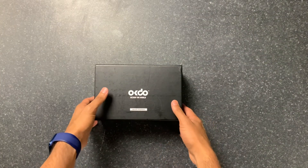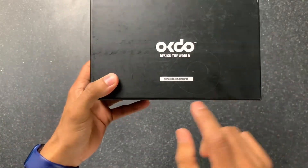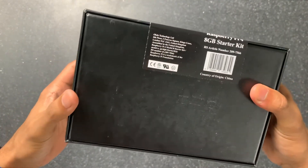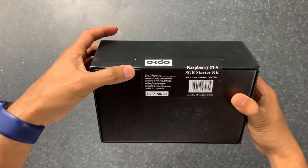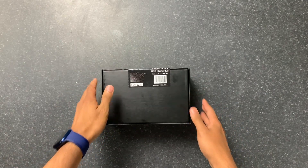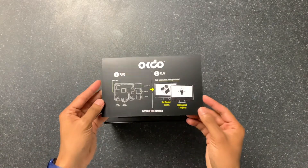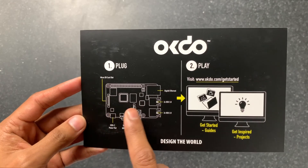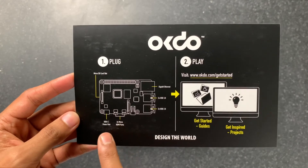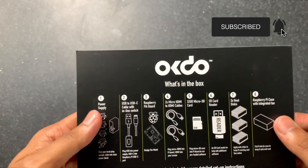In front we have the OKDo box. This is the get started kit. It shows you right here that you can go to a web link for step-by-step instructions, or you can follow this tutorial. It's the 8GB starter kit. Opening it up, it shows you where the micro SD card goes, what the additional ports are on the side, the two micro HDMI ports, the USB-C power port, and all the get started information.